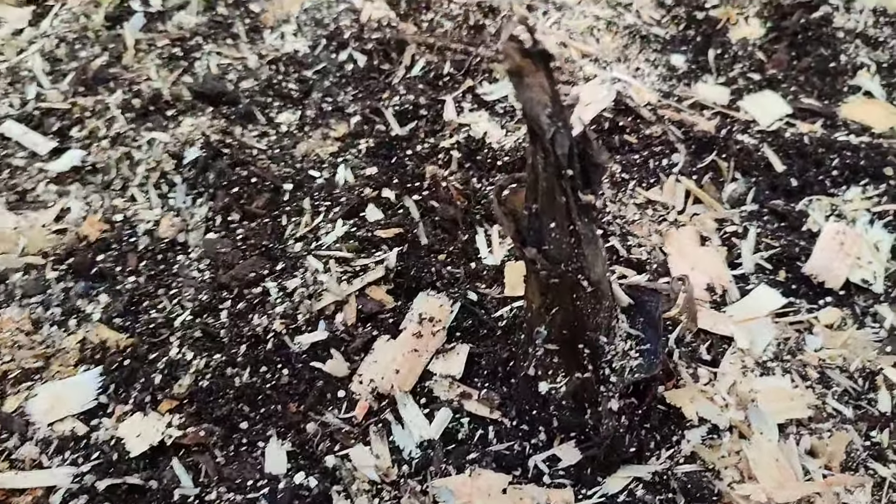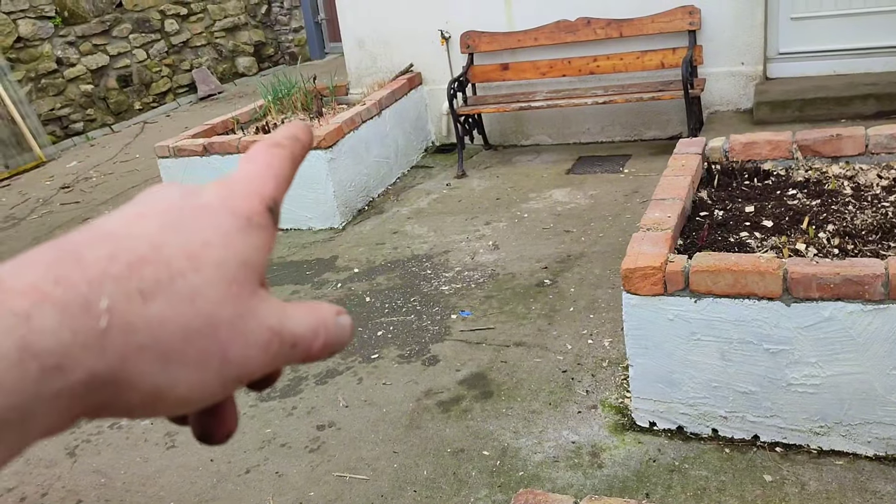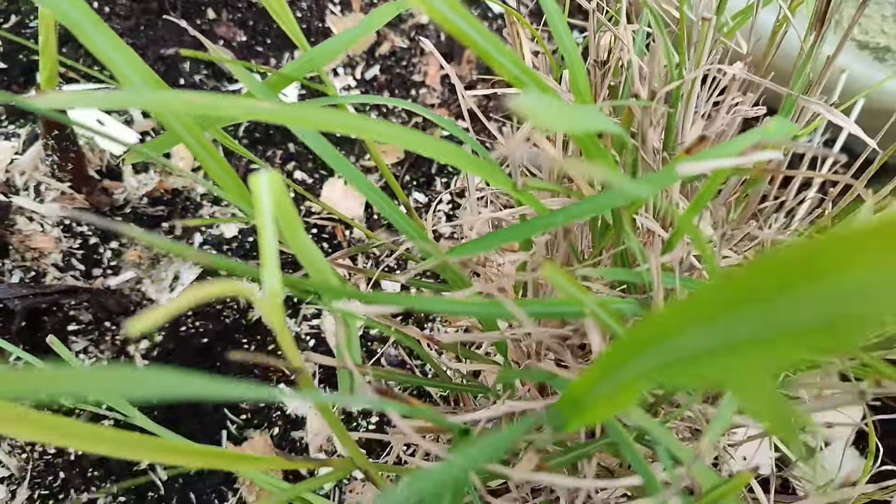It's touch and go, probably 50/50. This is the one that got chewed by Max and did make a recovery, but it might not have been as strong as the one over here. So if I lose this, hopefully I'll get some pups off this one. The cannas are starting to come out and this grass is coming along.